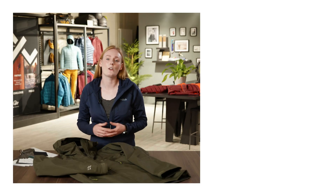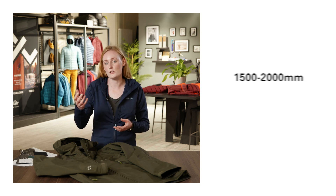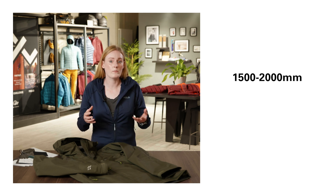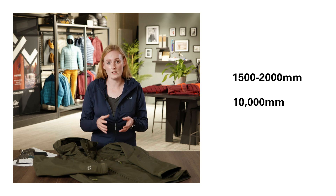For example, something like sitting on the ground could exert something along the lines of 1,500 to 2,000 mm, whereas kneeling in the same spot could exert something along the lines of 10,000 mm, just because of the reduction in surface area.